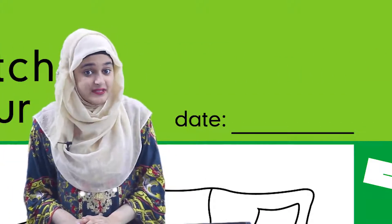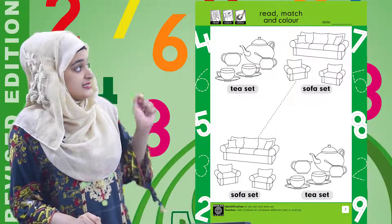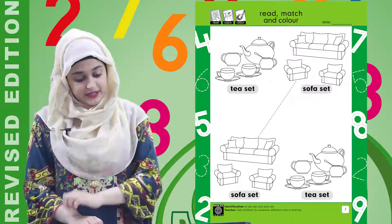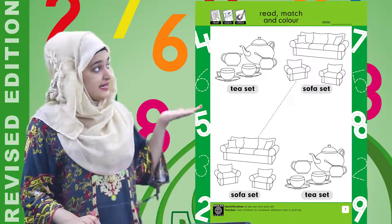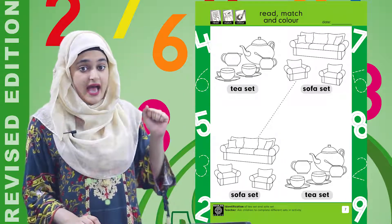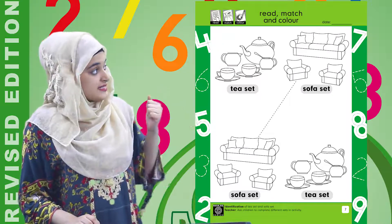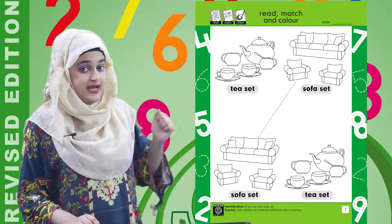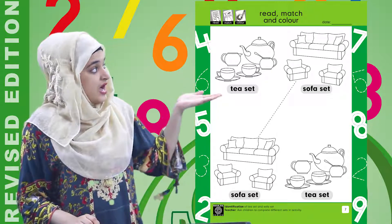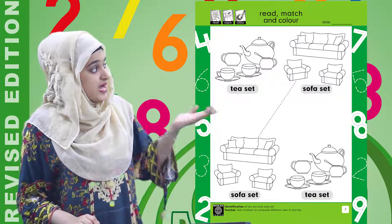Now children, you can see sets over here. Let's see which sets they are. The first one we have is a T-set, and below it we have a sofa set. On the other side we have a sofa set, and below it is a tea set.